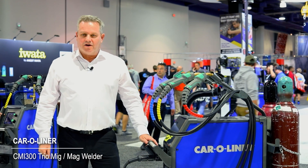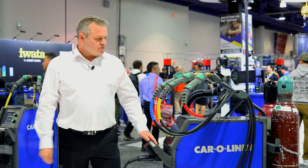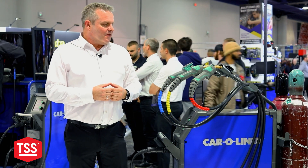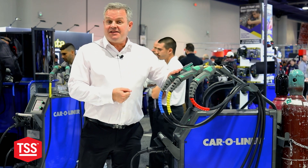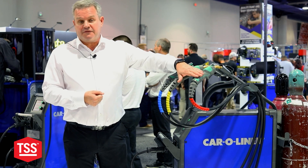Hi there! I have the pleasure of presenting the CMI 300 Trio, which we have on display here. As you can see, we have a three-torch system on this one, which means it is capable of welding different materials. We have set this one up for aluminum, silicon bronze, and steel.